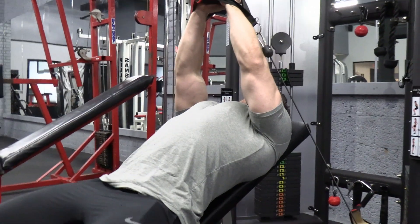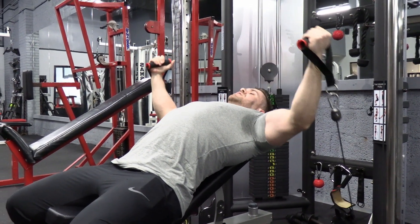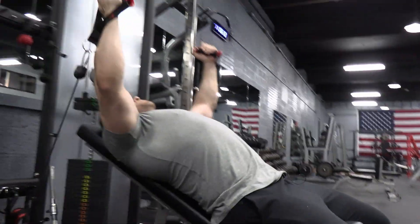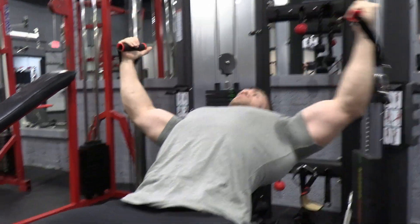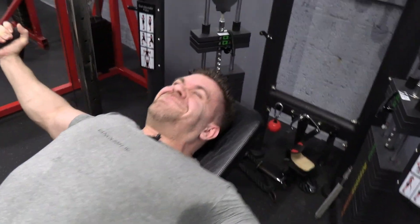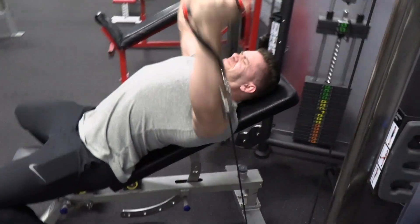We're going to start with cable flies, cable crossover. I like doing these with a bench support just so it puts pure isolation on the chest — I don't have to worry about keeping my core stabilized with the movement. Here I'm looking at doing anywhere from 10 to 15 reps, really good stretch, good squeezes at the top. You can see how my chest is being activated with this constant tension when using the cables. After performing those 15 reps, you may need to drop the stack a notch.